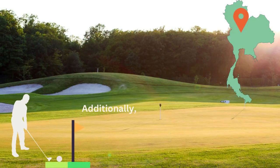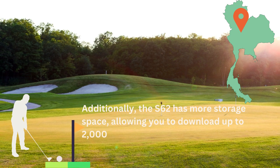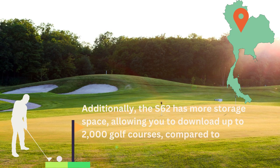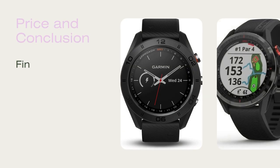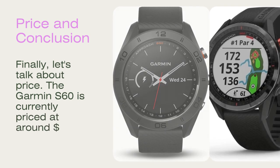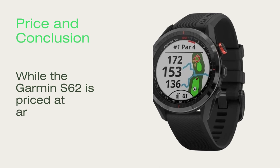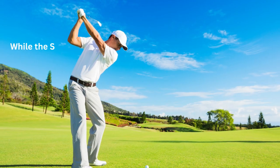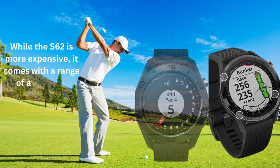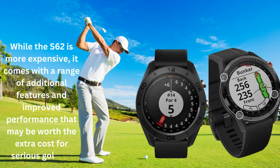Additionally, the S62 has more storage space, allowing you to download up to 2,000 golf courses compared to the S60's 40,000 preloaded courses. Finally, let's talk about price. The Garmin S60 is currently priced at around $280, while the Garmin S62 is priced at around $450. While the S62 is more expensive, it comes with a range of additional features and improved performance that may be worth the extra cost for serious golfers.